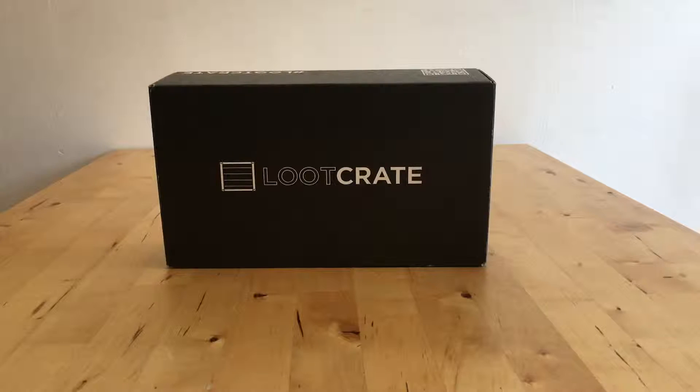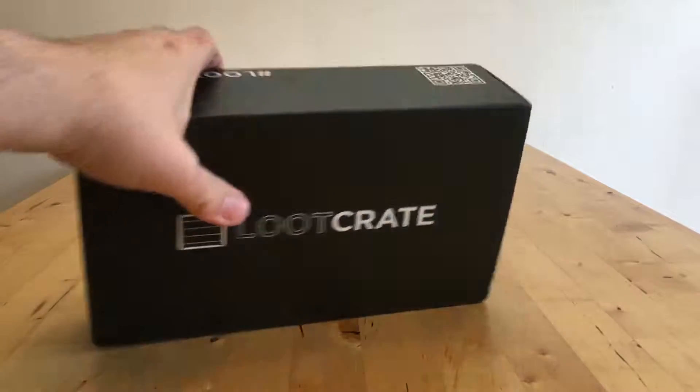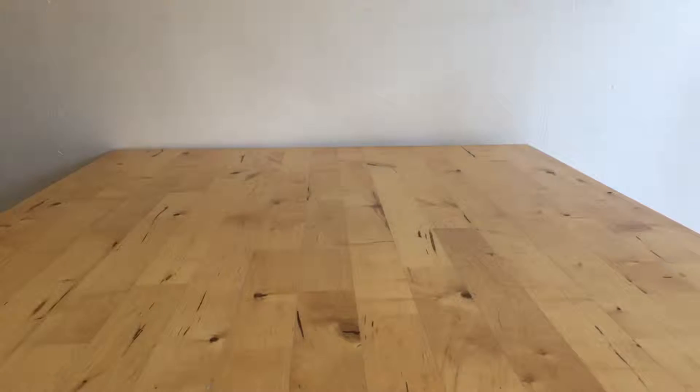Hello and welcome to another unboxing video. Today we are going to be unboxing Loot Crate for March 2016. I have completely forgotten what the theme is — no idea. So let's pull the tape open and see what we got.